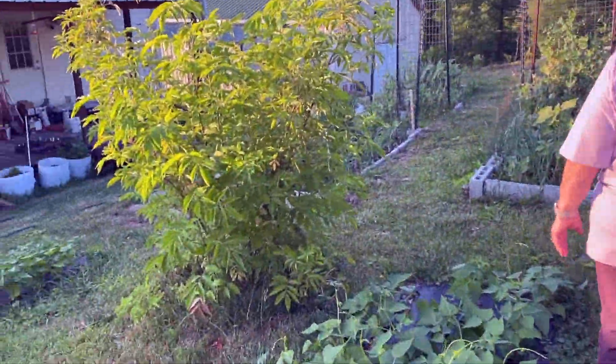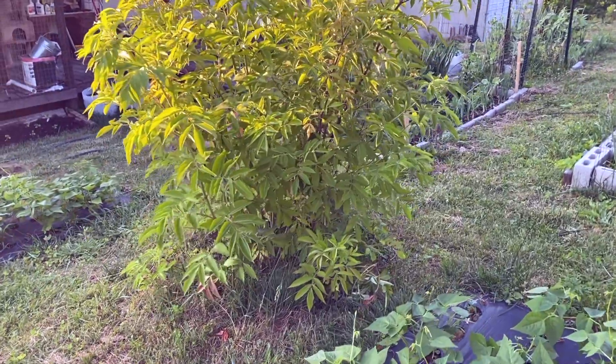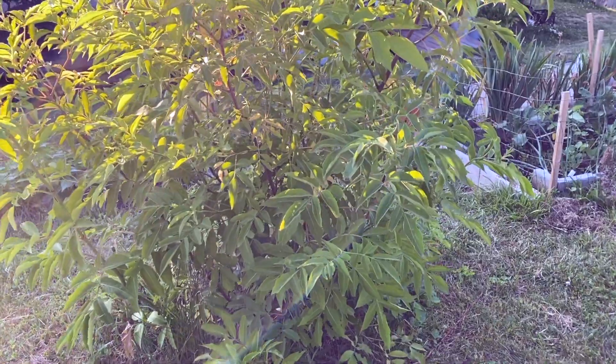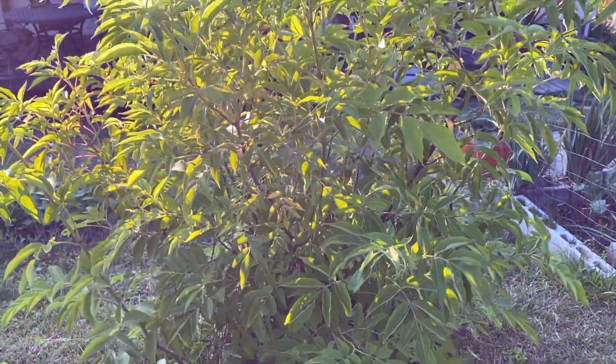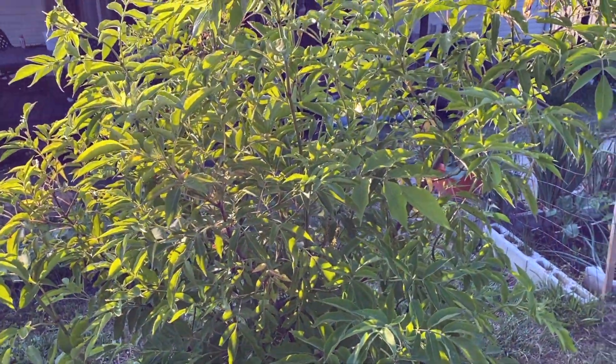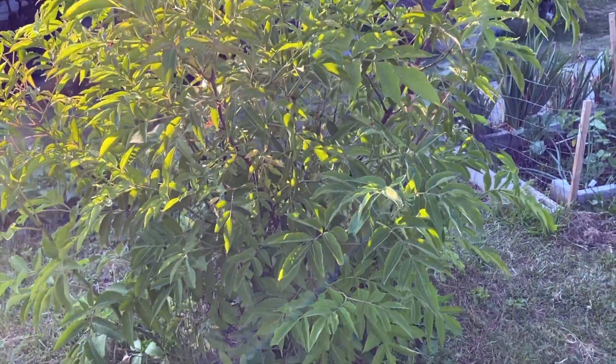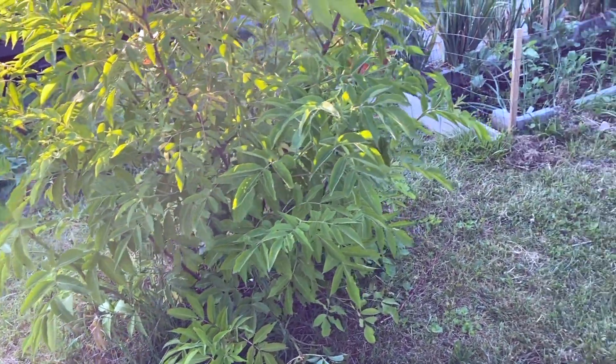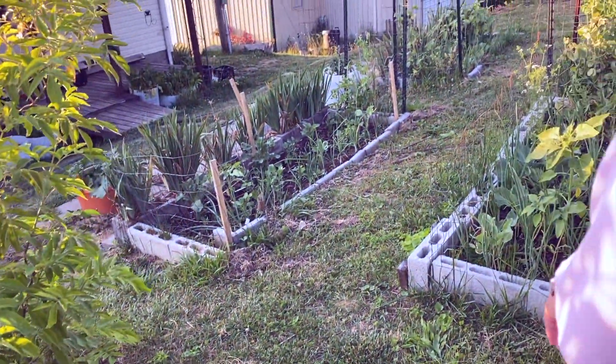We've got a couple of elderberries growing right here in the middle of the garden. They're doing extremely well this year. We actually transplanted this one from Nevada — it was just getting its legs when we moved and it is definitely flourishing here. We're going to have to start moving some of the stems out, as it's spread out quite a bit more than we intended. It likes Kentucky.